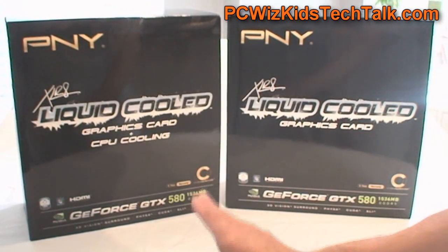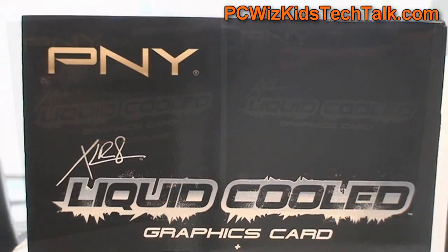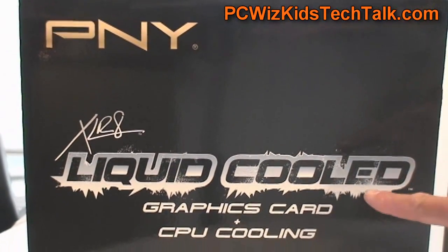I've got two of these here. One of them has CPU cooling and the other one is just GPU cooling, but they both use the Asetek Liquid Cooled Technique.